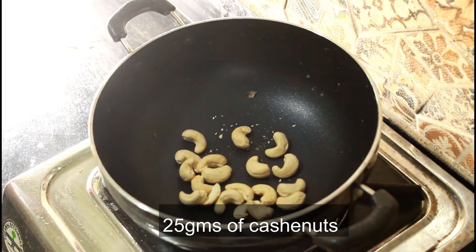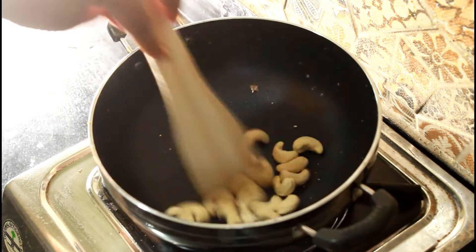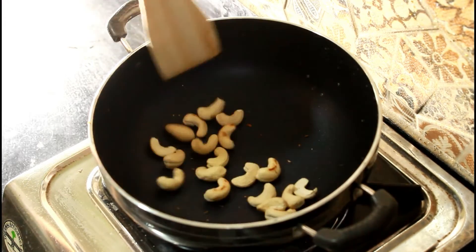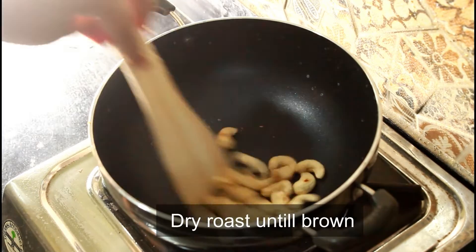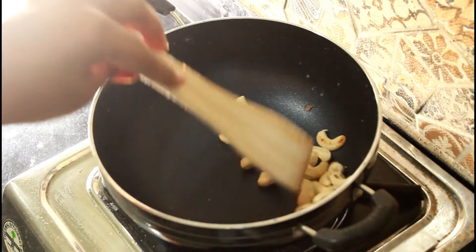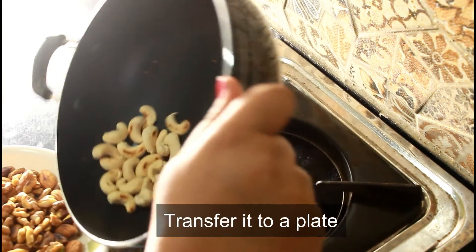The last ingredient which I'll be taking is cashew nuts. It requires very less heat so you can also turn off the flame if you want. I did not because my pan is not too hot yet. I will shut the flame and transfer everything into the plate and let everything cool for a couple of minutes.